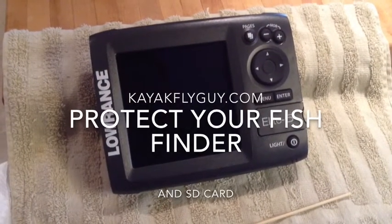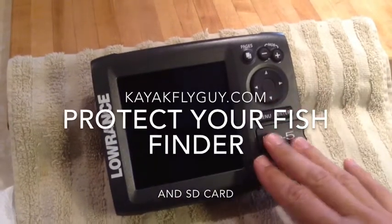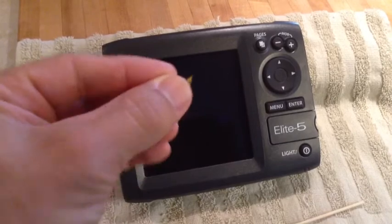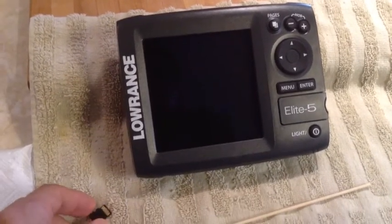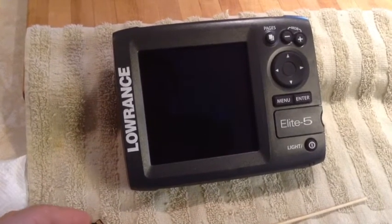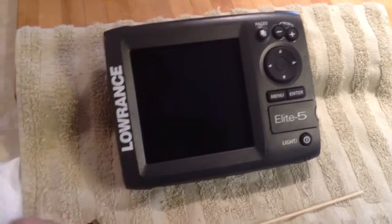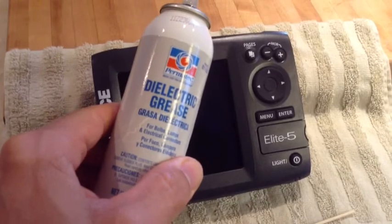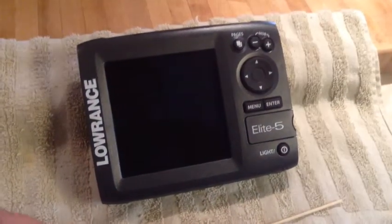Hi, this is Carl, Kayak Fly Guy, and today I want to show you how you can protect both your fish finder unit as well as your SD card or Navionics chip from water intrusion. I had that happen on the first unit that I had, and I did get a replacement from the company, but I wanted to protect myself from that in the future. What I came up with is using dielectric grease in order to do this, and it's really quite simple.